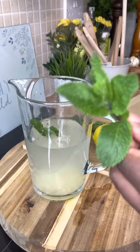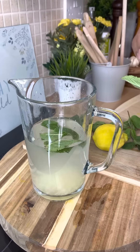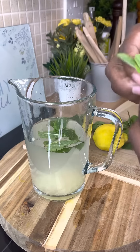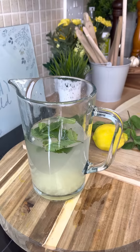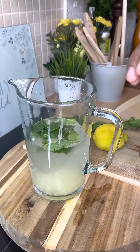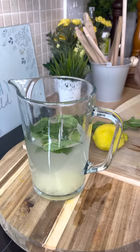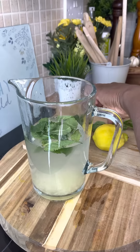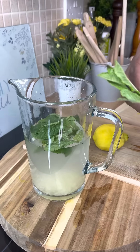Now get yourself some fresh mint and put it inside. If you're a person who loves flavored water, this will come in really handy for you. I'm putting some fresh mint in — beautiful.